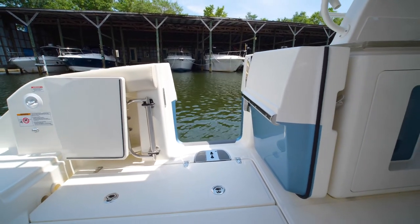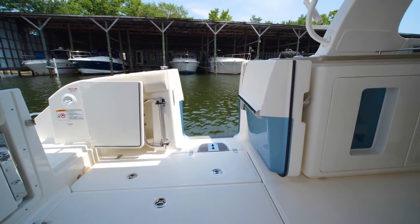The dive door is great for pulling fish in, or just dropping the ladder off and letting the kids swim and play — easy on and off.